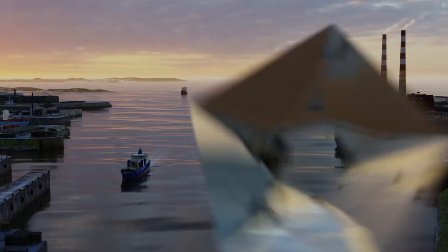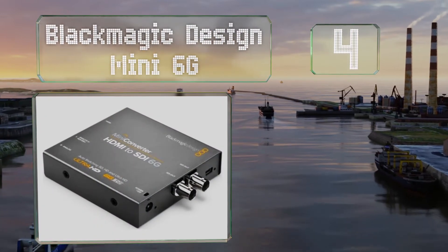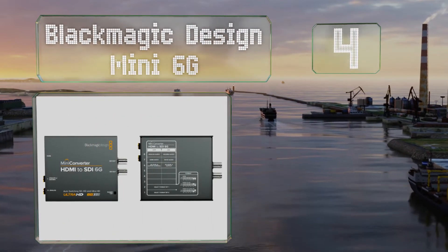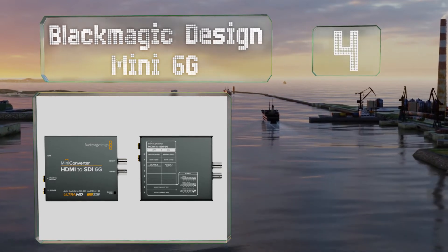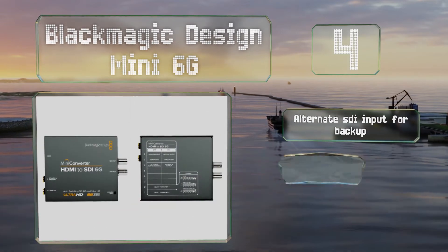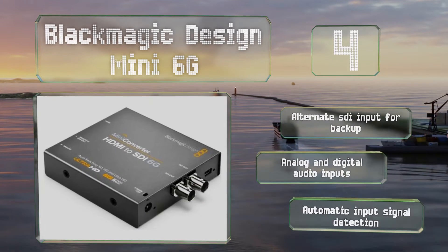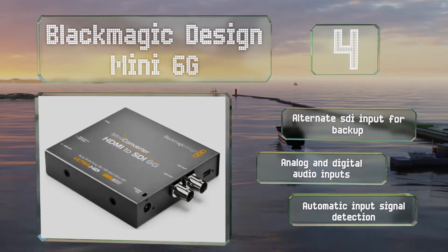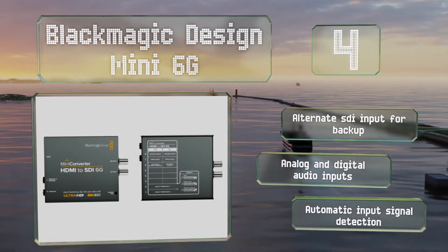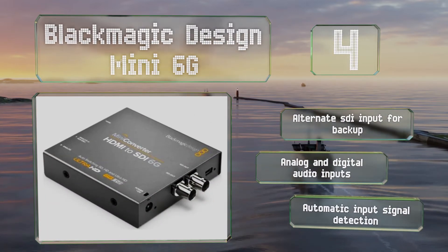At number 4, the ability of the Blackmagic Design Mini 6G to process video with user-installed 3D lookup tables lets you tone log footage. It accepts signals from standard definition up to 4K and has independent audio connections for embedding SDI audio from various sources. It includes an alternate SDI input for backup, analog and digital audio inputs, and automatic input signal detection.